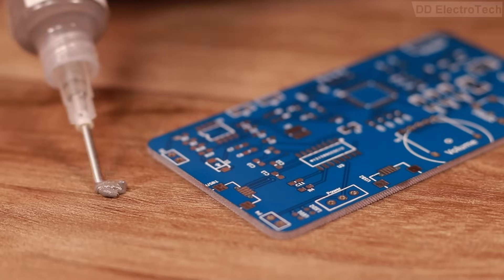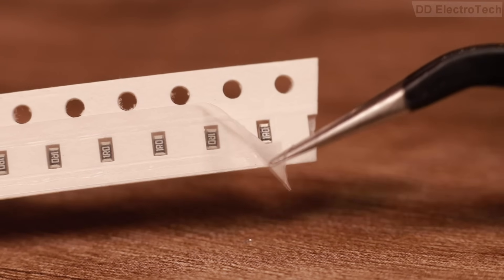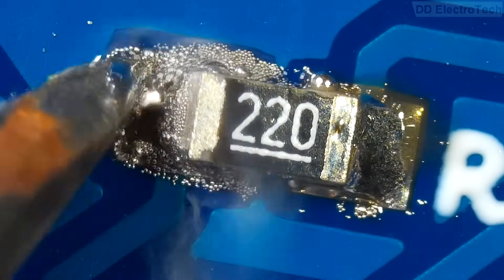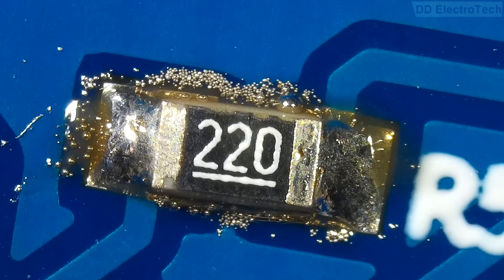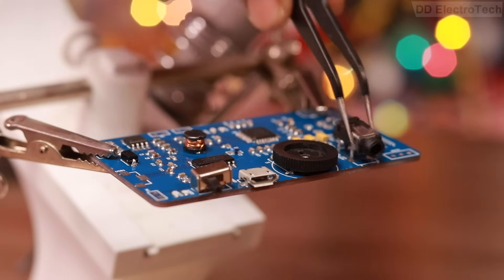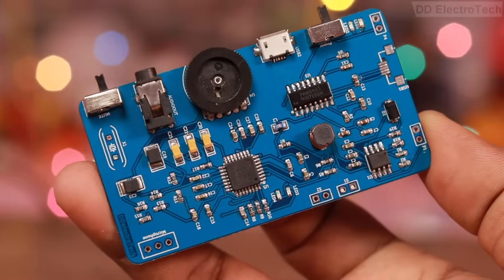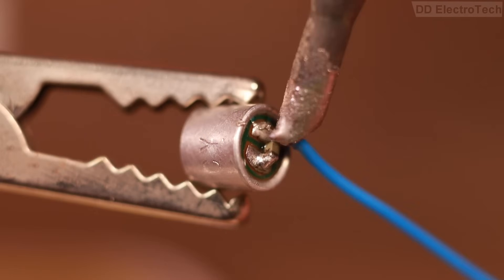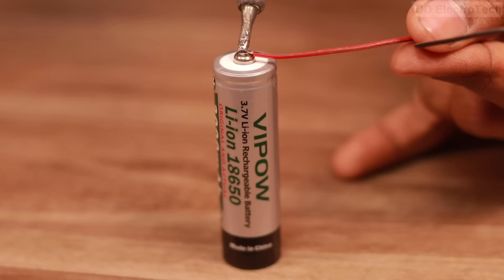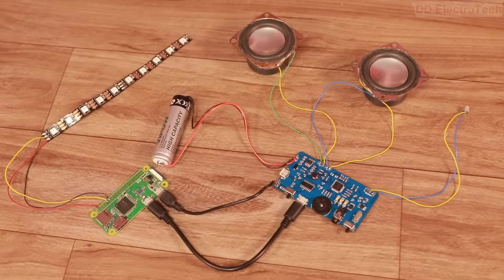Then I started soldering. If you are interested in how to solder SMD components, leave a comment and I will make a dedicated video on SMD soldering. After soldering all components, I attached the microphone, two speakers, notification LED, battery, and finally the Raspberry Pi. Now the circuit is finished.